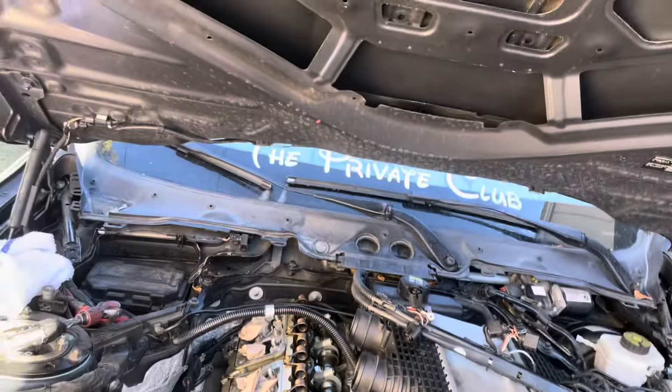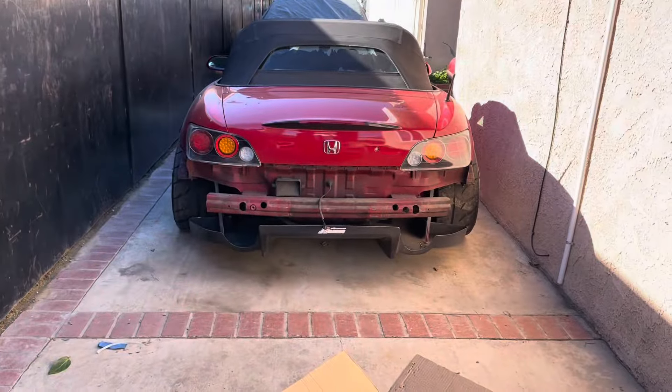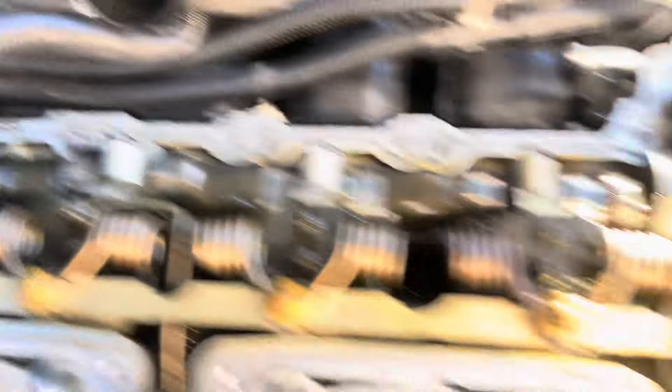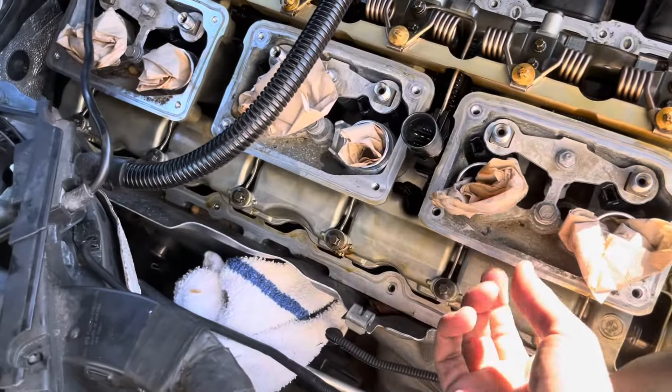I'll pick back up when I slap the new one in — it'll probably be about 40 minutes for me to jiggle everything back in and put it together. Then we'll bring the Scat in, do an oil change, and that's it.